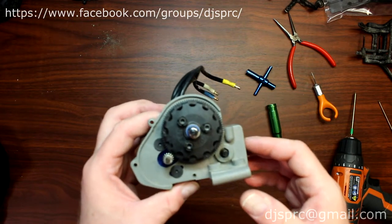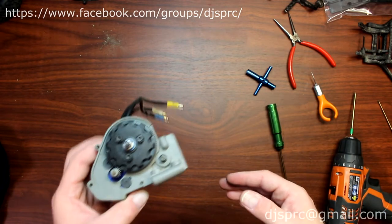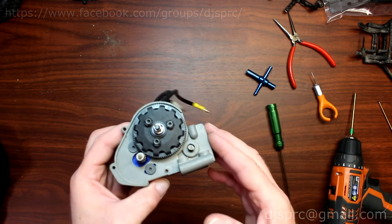That's how you mesh your gears, guys. If you have any questions or comments, post them down below — I'll be glad to answer. If you like this video, give it a thumbs up. I would appreciate that a lot, guys. Enjoy!